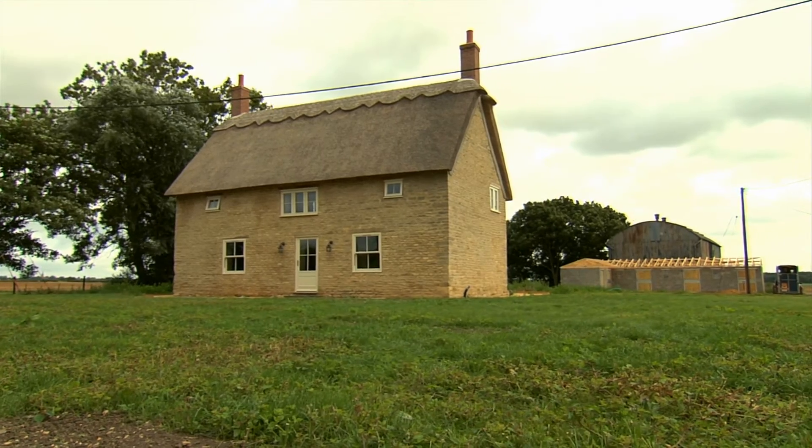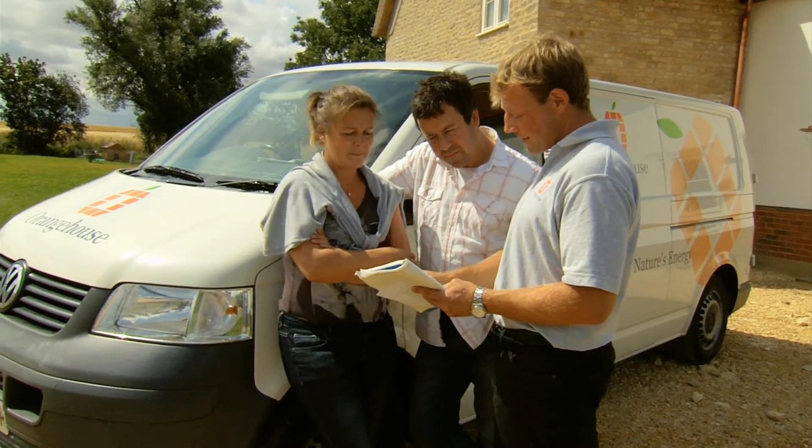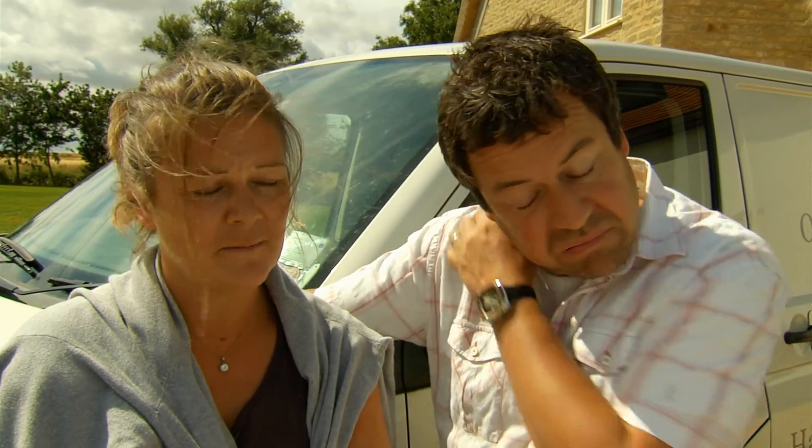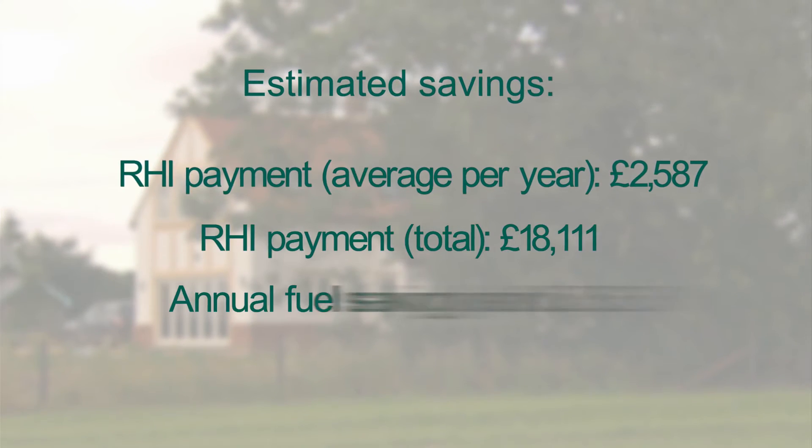The Renewable Heat Incentive is basically an incentive that the government have introduced to encourage people to install renewable heating technologies, whether that be ground source or air source heat pumps, solar thermal, or biomass boilers. It will pay for each unit of heat generated from a renewable source. We're going to get about £2,400 back from the government — a nice little tax-free incentive.